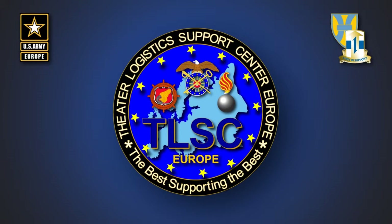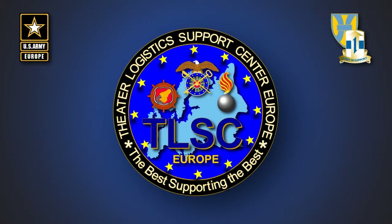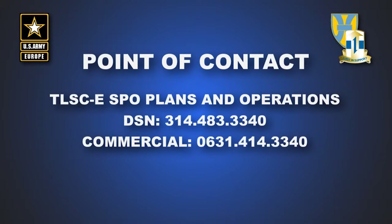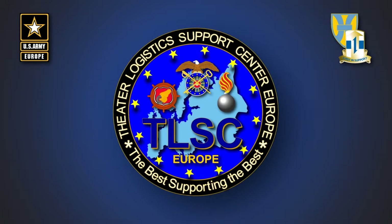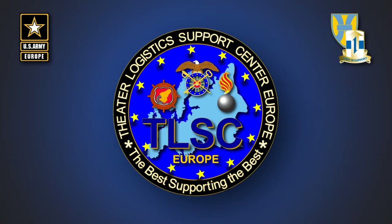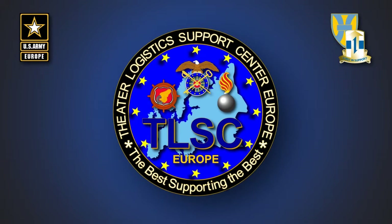This concludes the mechanical tasks for applying the ADR kit to the M1078A1P2 FM TV. The next and final step is to contact the TLSEE's BO plans and operations at DSN 314-483-3340 or commercial 0631-414-3340, and schedule an appointment with one of our ADR certifying officials. Once certified, the vehicle will be allowed to safely transport explosive substances on European highways. Please do not forget to download the text version of this video. We look forward to supporting you.